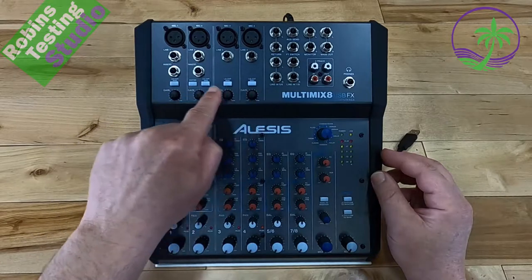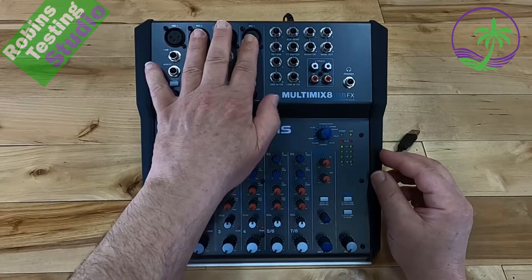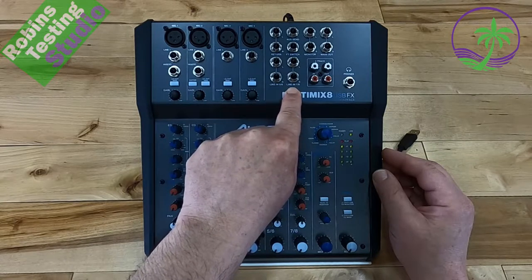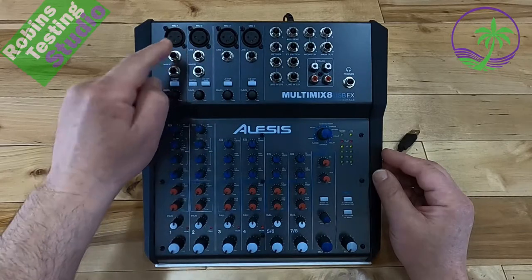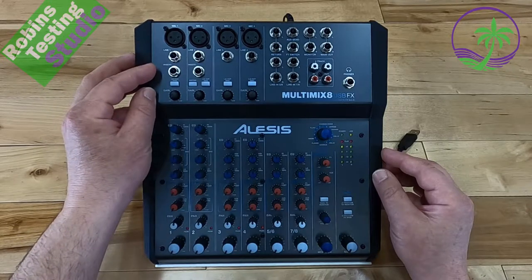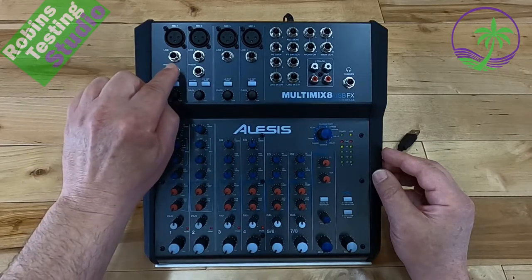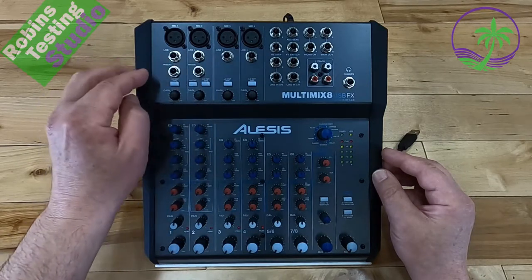First of all, you do get gains on your first four channels. It's an eight channel mixer, so you're going to have four mic channels, as well as channels five and six as a line input and seven and eight as a line input — great slots for keyboards or electric drum sets. You can bring your microphones across the top. These are features normally only found on mixers that cost at least $100 more. You also get insert options for an external effects box or control box, again something normally found on more expensive models.